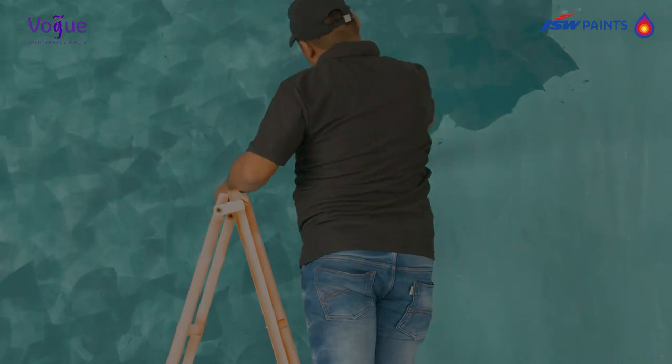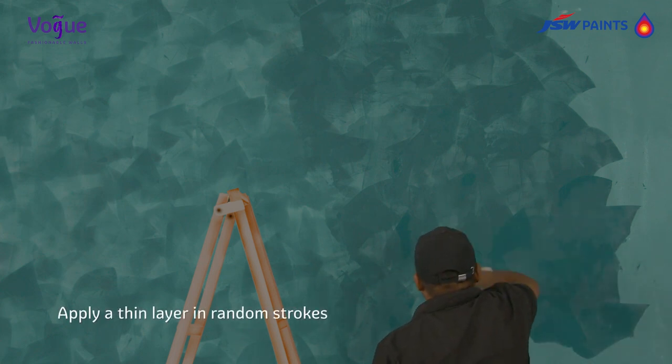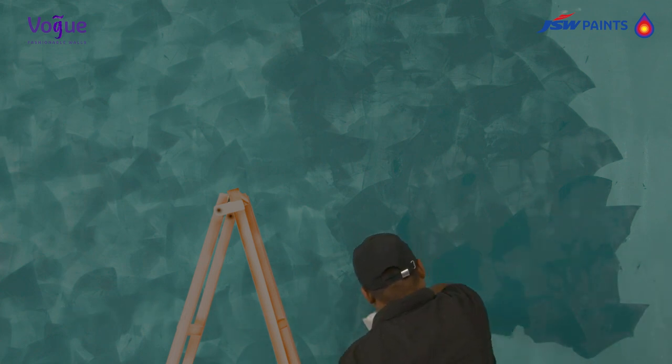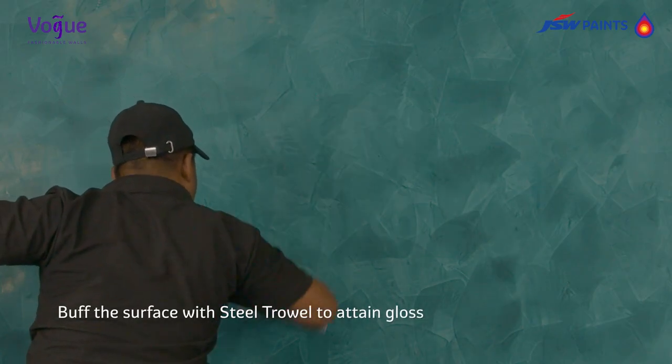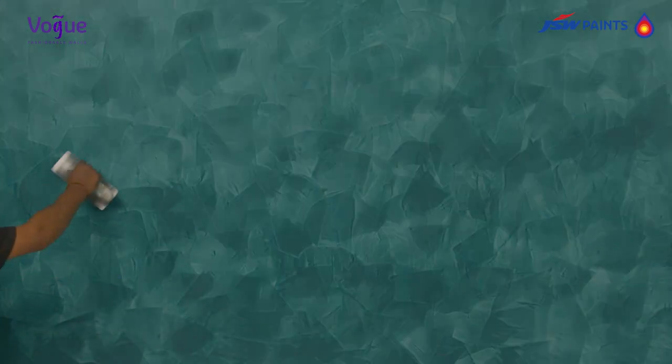Third coat application — dilute effect finish top coat with potable water up to 10% and mix well, then apply a thin layer in random strokes and flatten deposited material using trowel to have a flat surface. Buff the surface with steel trowel to attain gloss as per requirement. Higher buffing results in higher gloss.